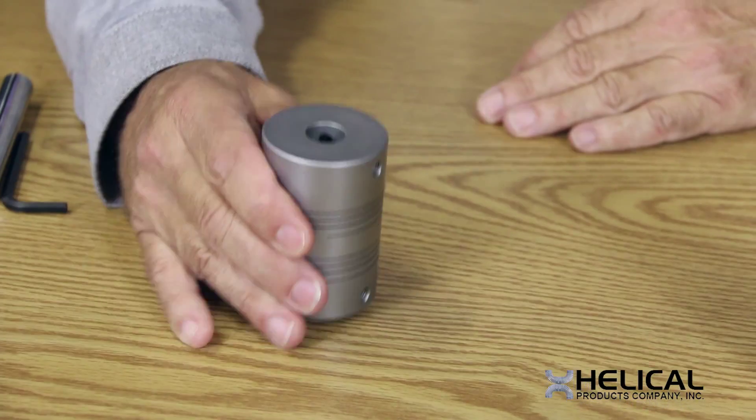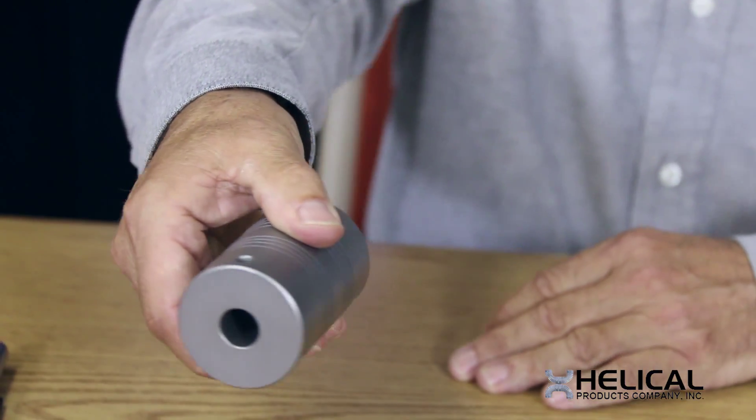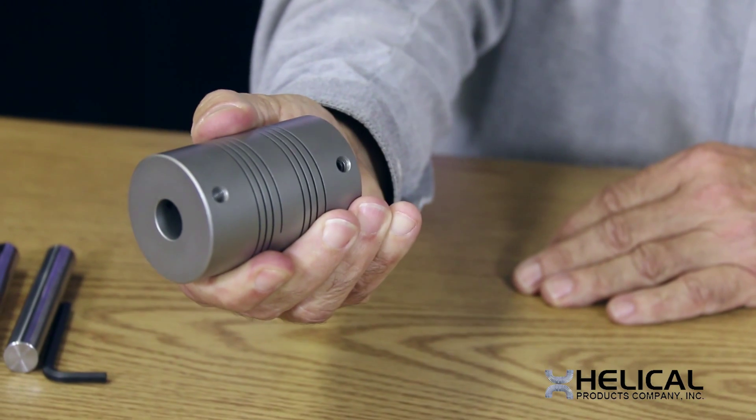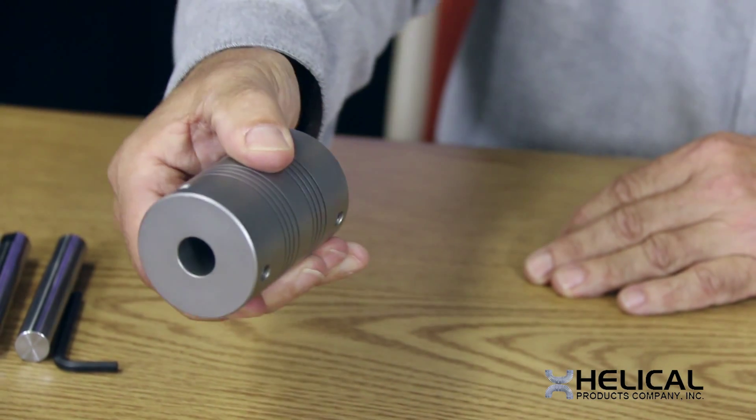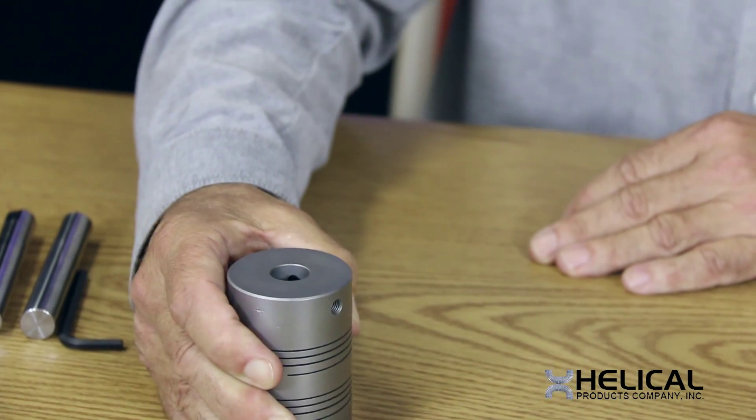This is an integral clamp here. The other option that we often provide is a set screw attachment. In this case it's two set screws on either end, at 120 degrees. Now I'm going to show you what will help you make the right decision.